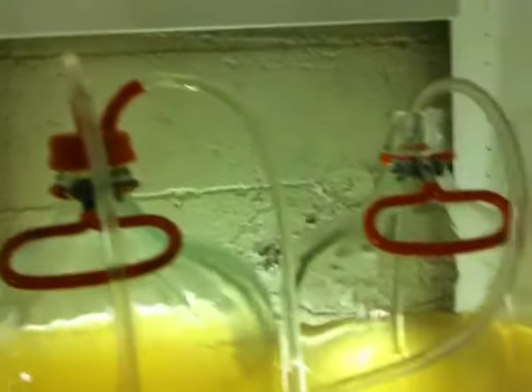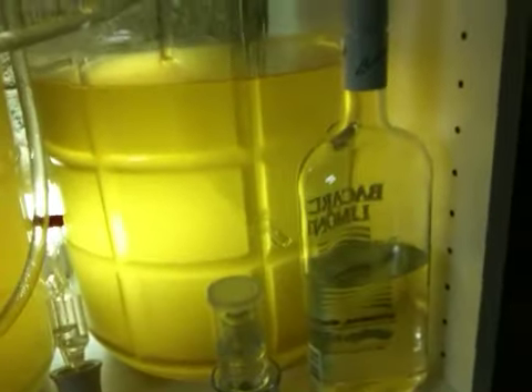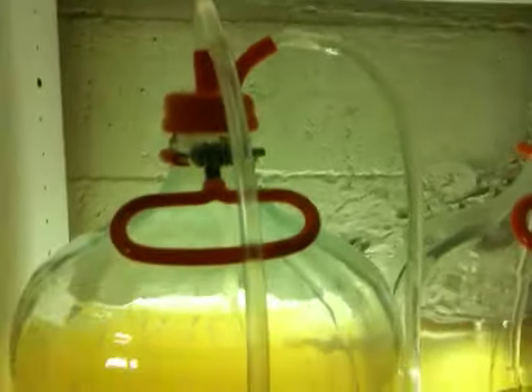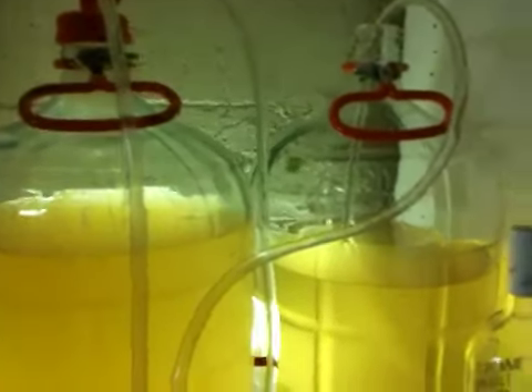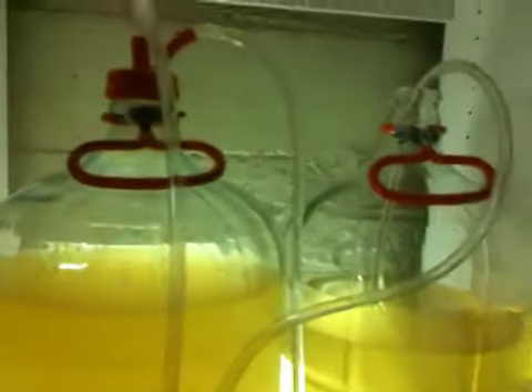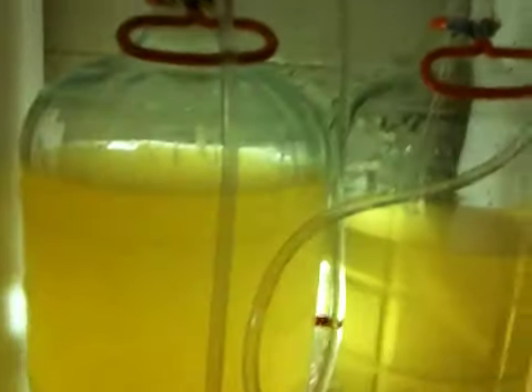So what I'm doing is a double siphon, a double rack, where I'm draining this one into here and then it's drawing the mixed fluid down into my new five gallon. When that bottle is full I'll disconnect this carboy, then mix the remainder in one of these two upper jugs.